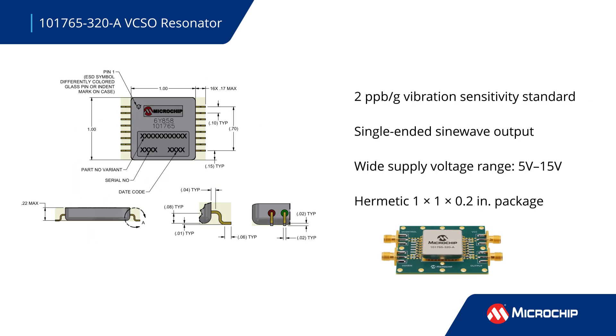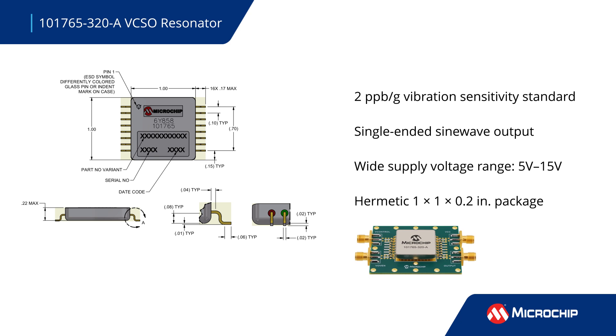This VCSO SAW oscillator provides vibration sensitivity of 2 parts per billion per G and comes in a hermetically sealed Kovar package suitable for surface mount installation in low-phase noise applications.